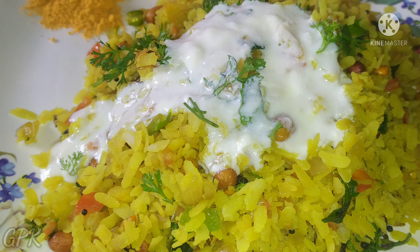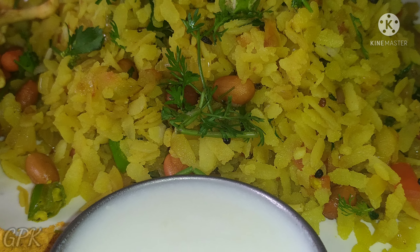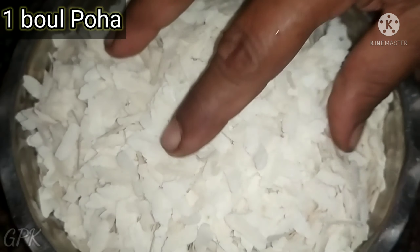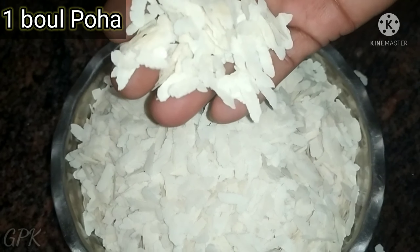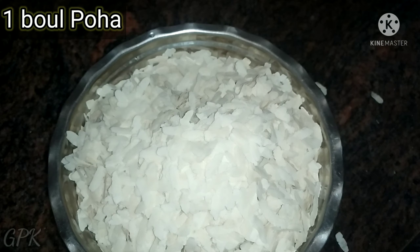Hello friends, welcome to Green Plant Kitchen. I am using a medium-sized pot and a medium pot.